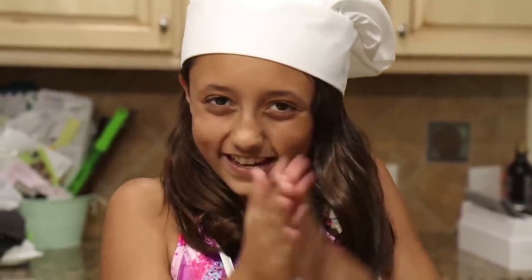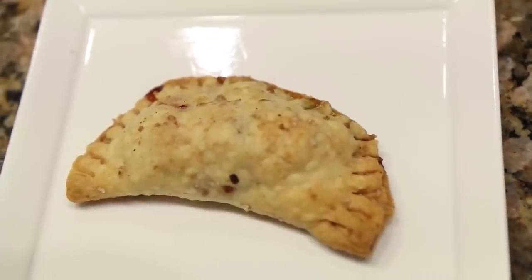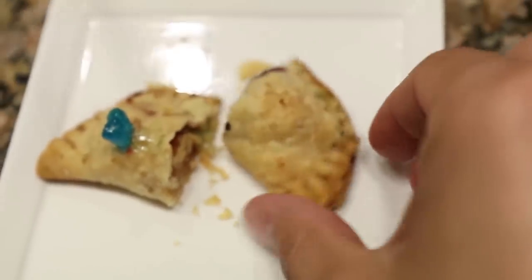Now let's enjoy! Let's see what the sour patch looks like. Cut it, mommy. Oh, nice. Oh, that looks so cool actually.